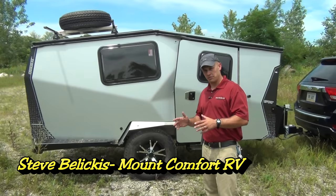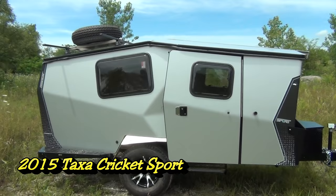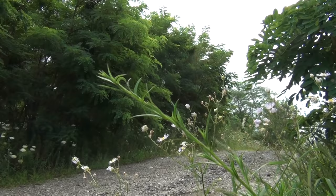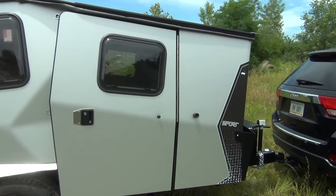Hey folks, I'm Steve Beliskus with Mount Comfort RV. Today I want to go over with you one of the most uniquely built, highest quality built, bottom line coolest trailers on the market today. This is the 2015 Cricket Sport. If you haven't seen these before, you're in for a treat. This is a company down in Houston designed by a NASA architect — kind of space age, but with wheels on it for the ground.